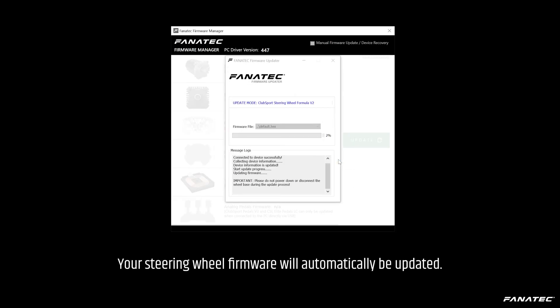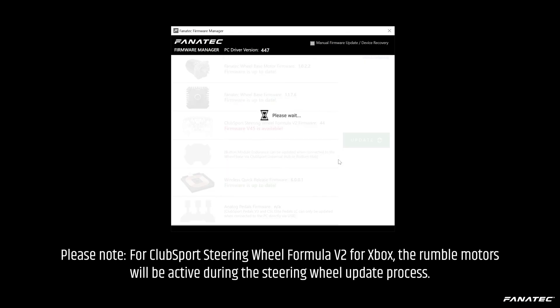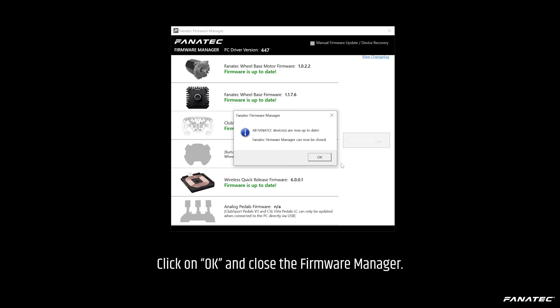Your steering wheel firmware will automatically be updated. Please note: for the ClubSport Steering Wheel Formula V2 for Xbox, the rumble motors will be active during the update process. If you want to update another steering wheel, attach it and click Update Next Wheel. Click Finished if you do not wish to update any other wheels, then click OK and close the Firmware Manager.